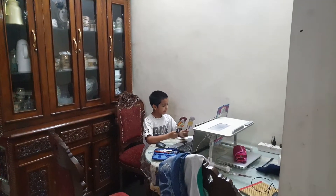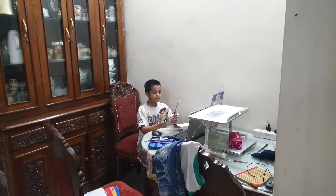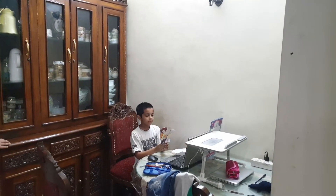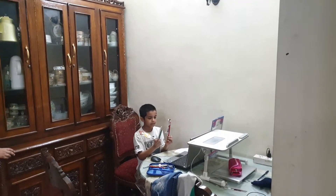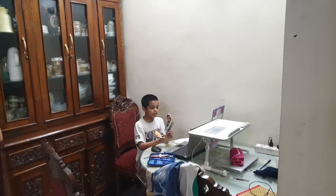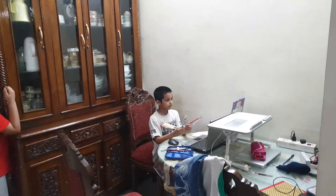My puppets are made of cardboard, paper, pencil, and double-sided tape. I used pencil to draw and drawing colors.